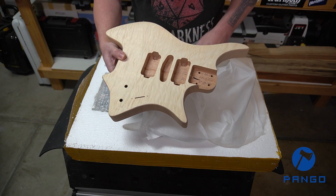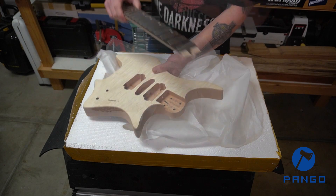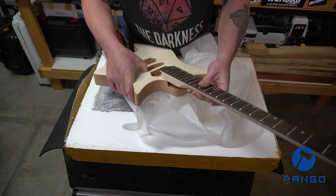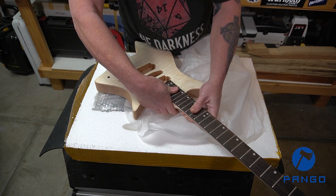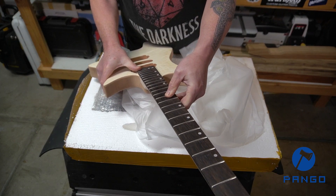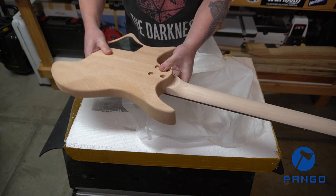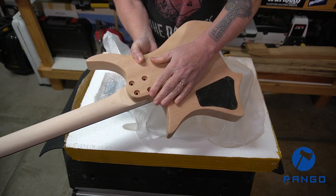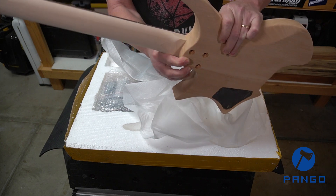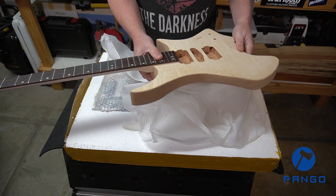This is set up for humbucker in the bridge, a single in the middle, and another humbucker in the neck — two controls and a blade switch. Taking a quick look at the neck joint, it's nice and snug but not loose at all, and not too tight either. So that's going to make for a nice neck joint. There are no gaps — a really nice neck-to-body fit.